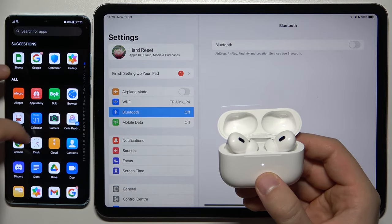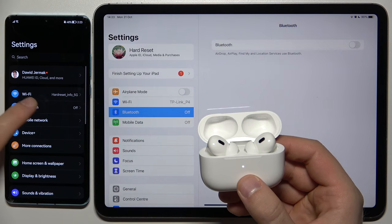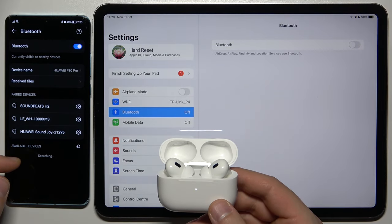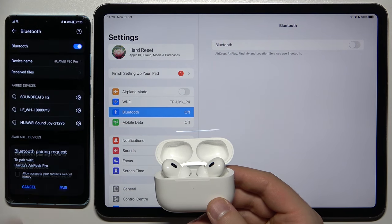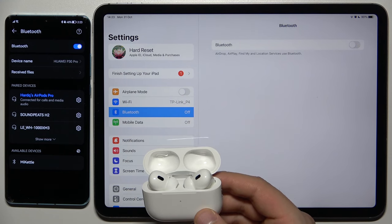Open the Bluetooth settings on your second device. In my case it will appear right here. Enable Bluetooth and now just wait until they pop up on the available devices list. Here they are, so tap on them once. Tap to pair. And as you can see, I am also connected with my Android phone.